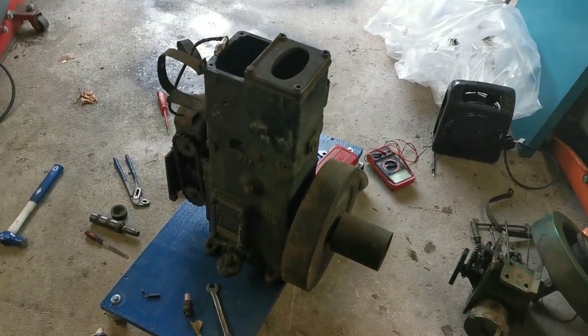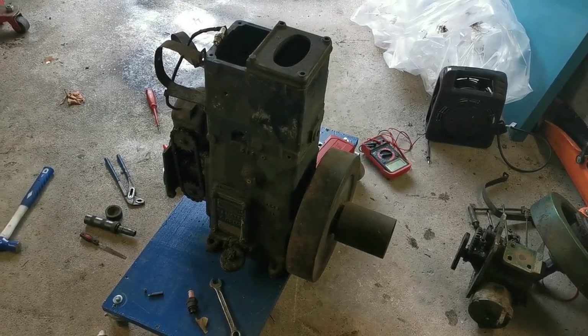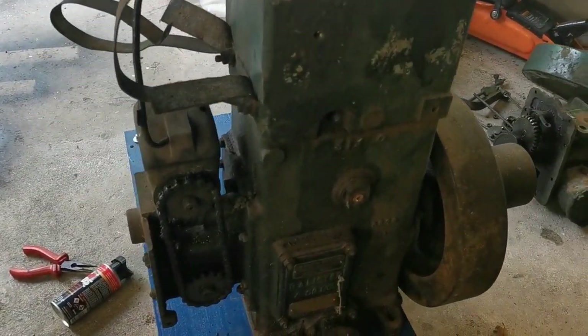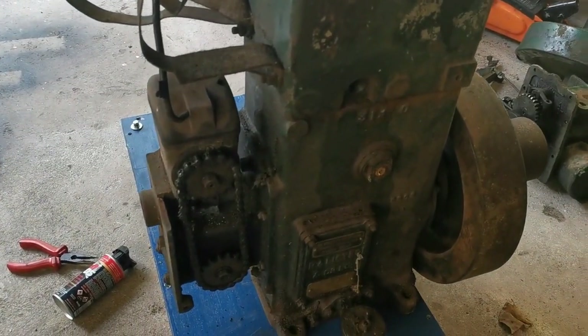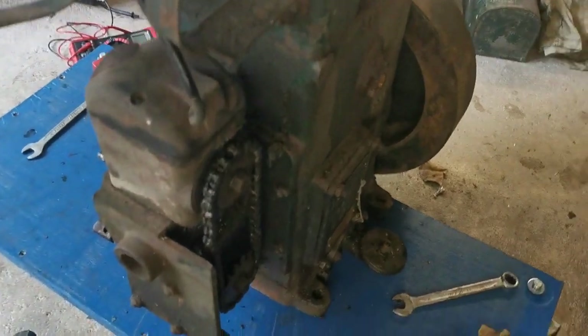How you doing folks, Ross here again. This is day two of the Lister D project — literally the day after the last video I took, and I'm taking the opportunity to do a little bit more on it. My main mission today is to get the magneto working, so we're literally going to be just focusing on this part here.